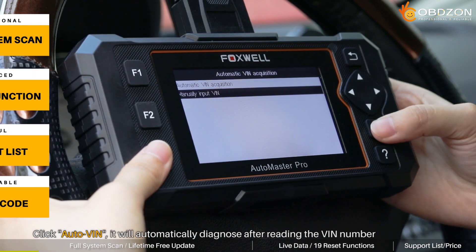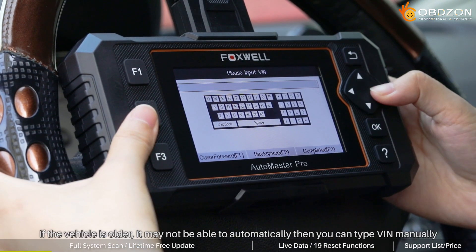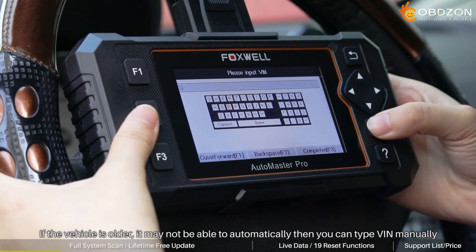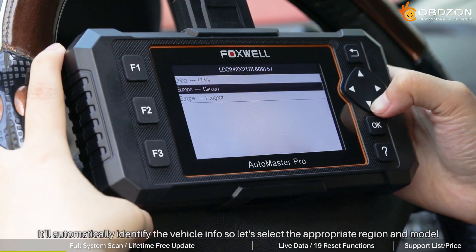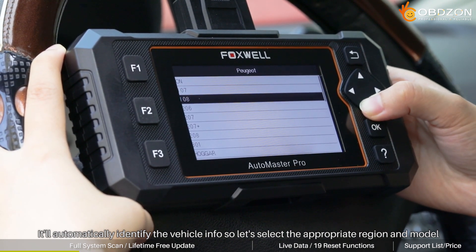First of all, click Auto VIN. It will automatically diagnose after reading the VIN number. If the vehicle is older, it may not be able to automatically. In this case, you can type the VIN manually. Here you can see that it will automatically identify the vehicle information, so let's select the appropriate region and model.